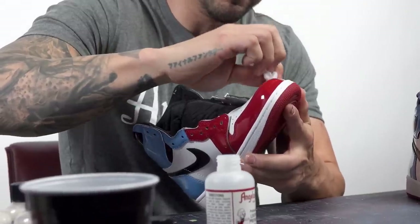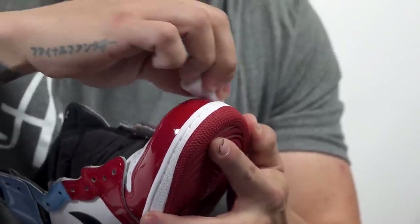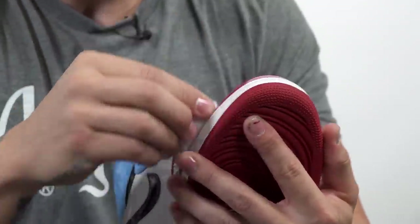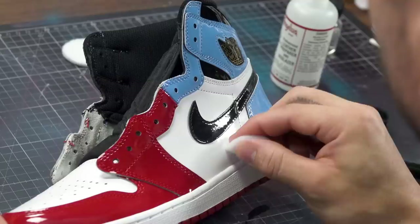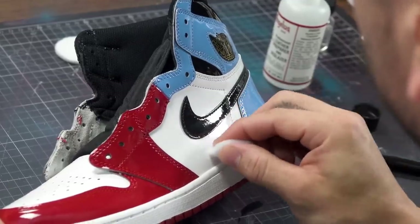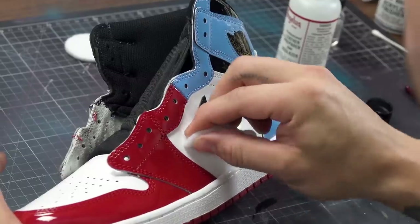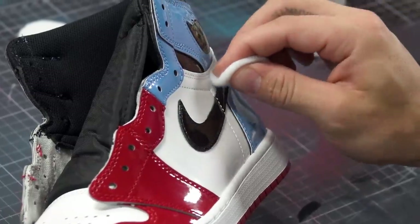You'll also notice these shoes from the factory have a lot of glue issues — over-gluing and glue in random spots. Make sure you get all that out of the way too; the deglazer is good for that. As you wipe it off, it almost feels rough and a little sticky where it was smooth before. Prepping is always key — prepping takes the longest, but the more time you spend prepping, the easier the rest of the custom is going to be.